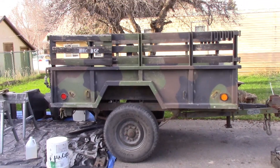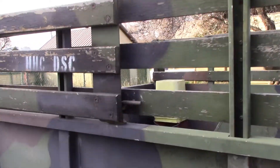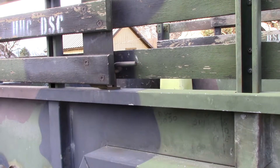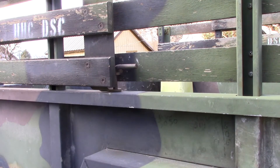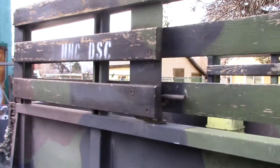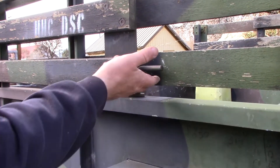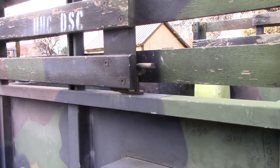If you have one of these things, it's probably like mine — all of the little latches are stiff and angry, so you're stuck fighting them up and down, especially the tailgate latch. Well, here's a tip if you want to have them work nice and smooth.